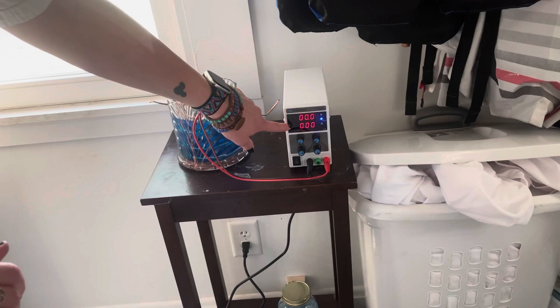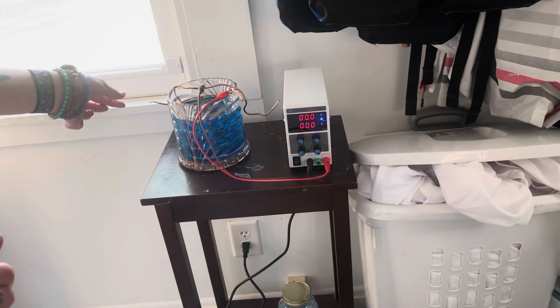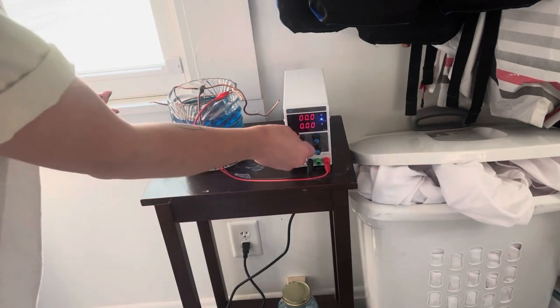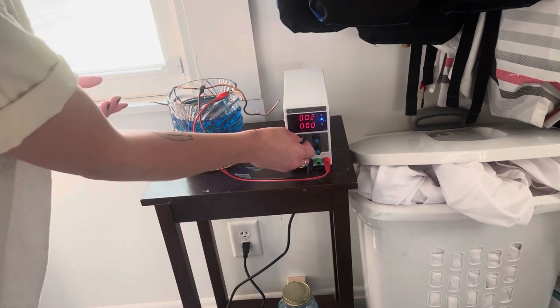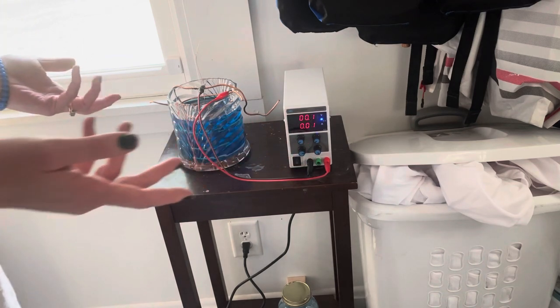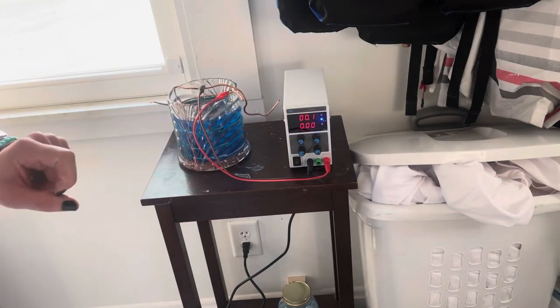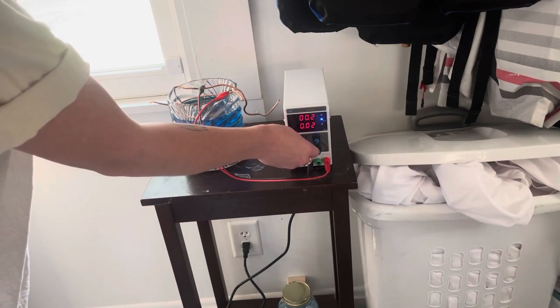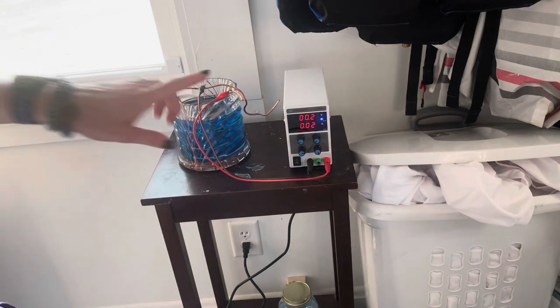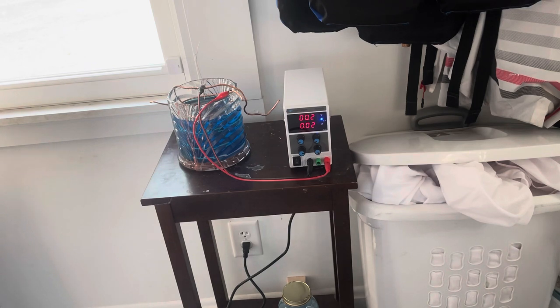You can turn your rectifier on. My understanding is that you essentially want the bottom number to be about 0.01 amps per square inch on your piece. Mine was probably about one square inch, maybe a little more. So I'm going to turn this dial — that's about a one. Sometimes I have to kind of crank it up a tiny bit or fiddle with it to get it to stay. I like to err on the side of it being a touch high as opposed to too low.